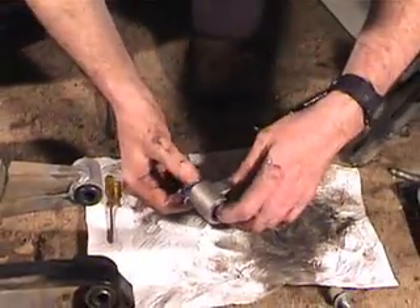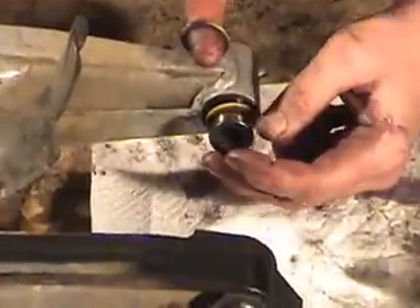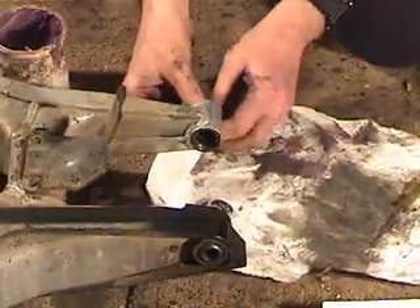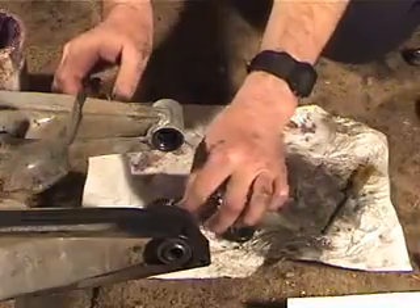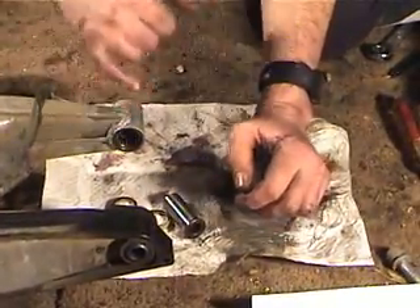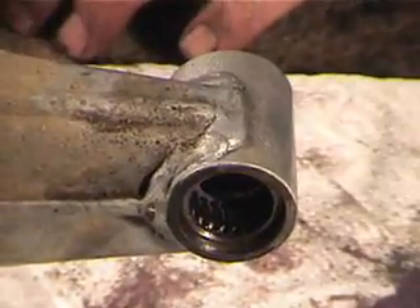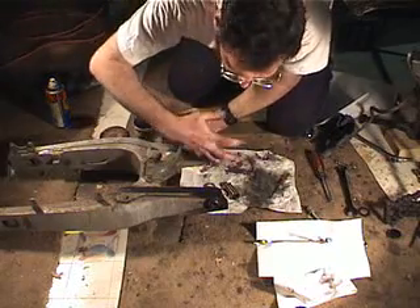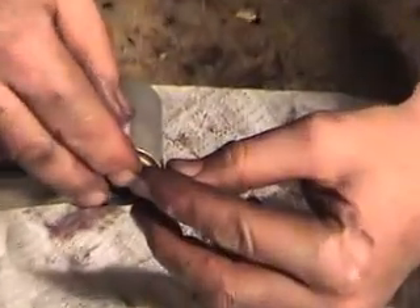Do the same with the other end. Now we're going to do the swing arm bearings — these are a little trickier. When you push this out there are these two little felt seals. We lube the bearings the same way: remove the felt seals, lube the bearings the same way, then push one felt seal in and push the race back in. So we're going to just go ahead and lube them the same way. So we've got the bearing greased and we're going to push the felt seal in.